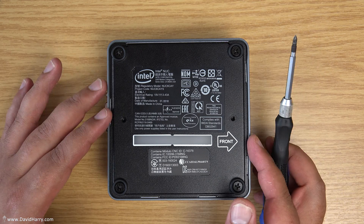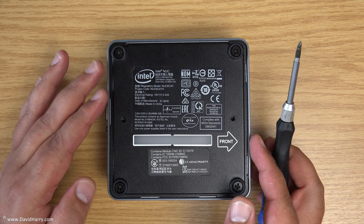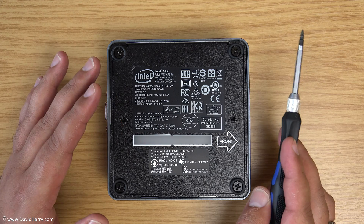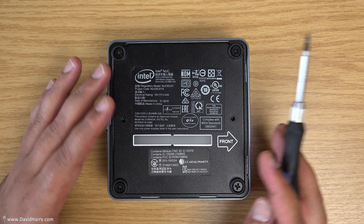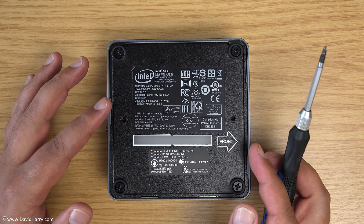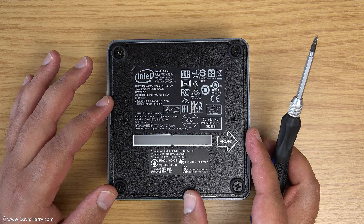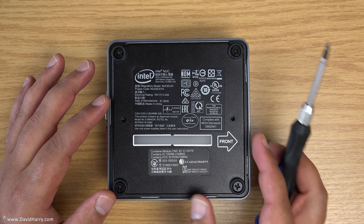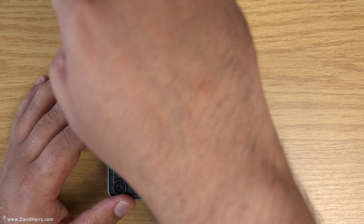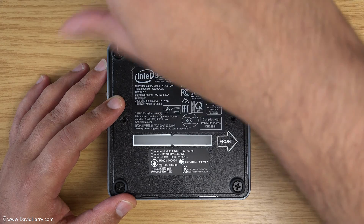This process is actually very straightforward, so don't be scared of doing this, because this is exactly what these are designed for. The vast majority of NUCs don't come with any RAM or storage, so you'd have to do this to make the NUC work anyway. This one actually does come with 2GB of RAM and a 32GB eMMC which is basically soldered onto the board. At some point you may want to start expanding it, so it's the same thing here. I'm going to go ahead and unscrew all these screws.